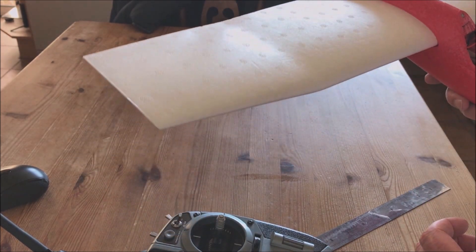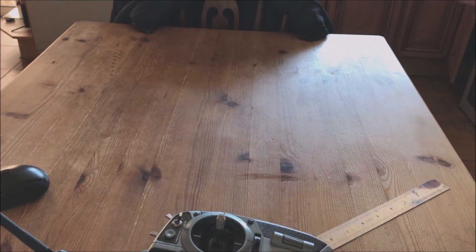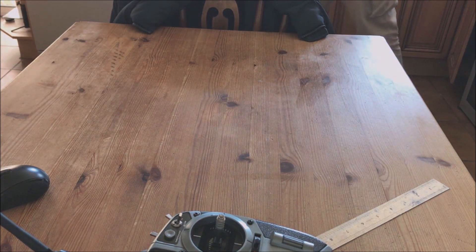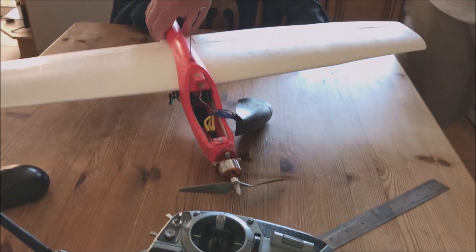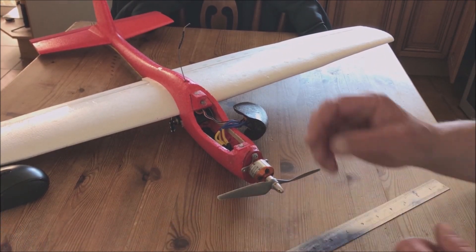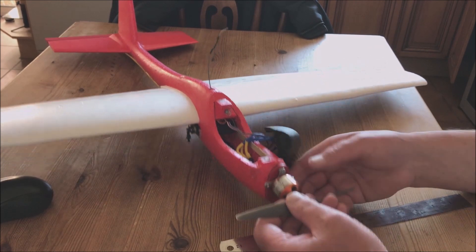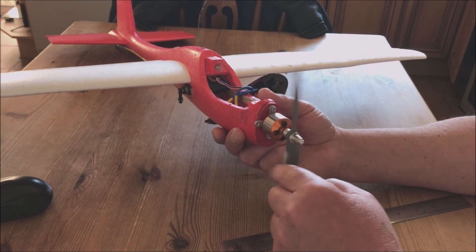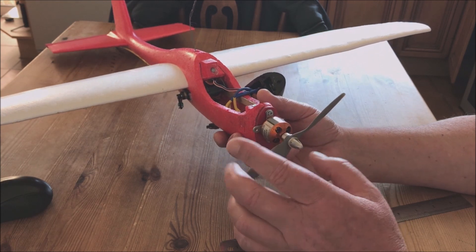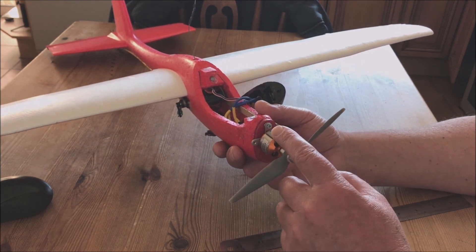Now if you want to take it a step further, this is what you do. This is what I prepared earlier — this is powered by a 2200KV motor. I showed you in part one where to get all these bits from.